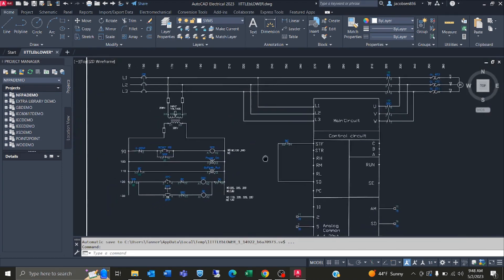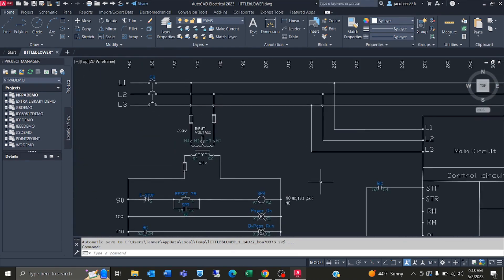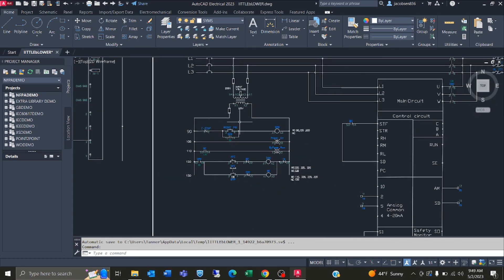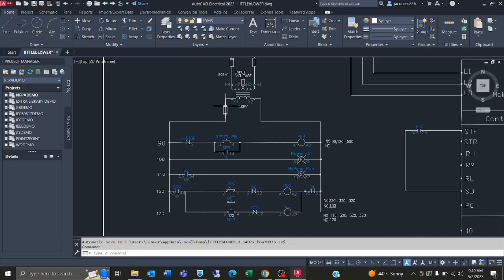Coming off of L1 and L2 we got a transformer here which is stepping down the voltage from 208 to 120. Coming off my X1 we're going into a fuse here so we're able to protect this circuit in case of a surge of power. Coming out of this fuse we're going to be going into my e-stop here, which will then go into my reset button here.